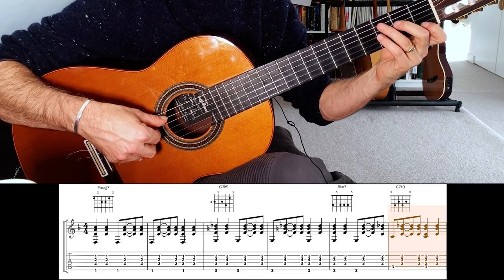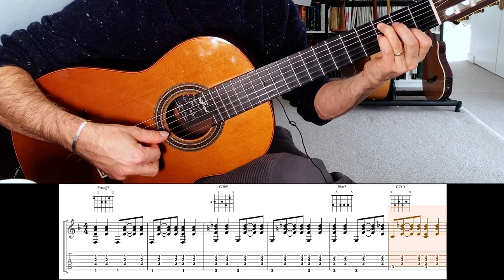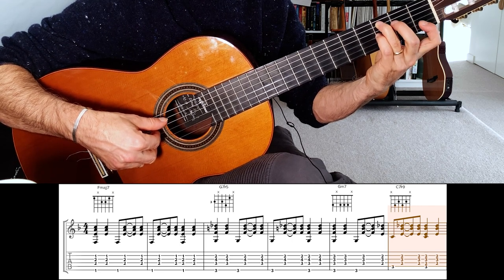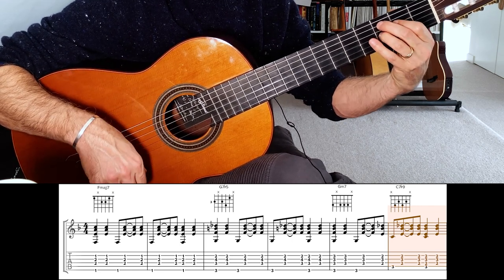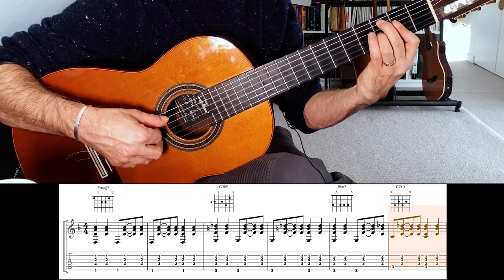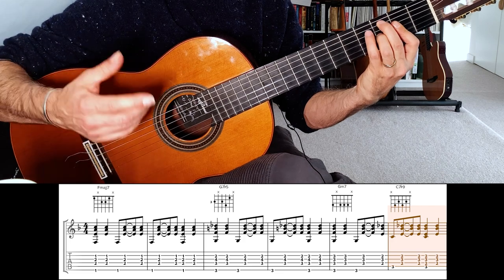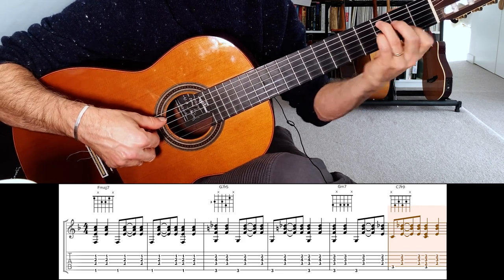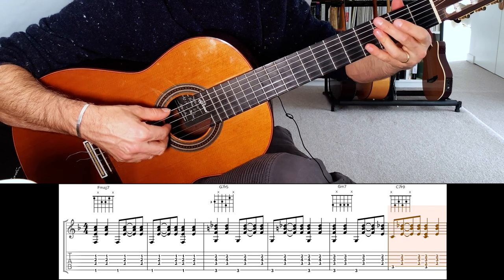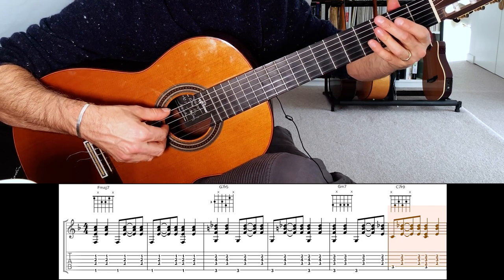With a C7 flat 9, you want to think of C7 with that C moved up to D flat. You can either play it like that — C7 moved up — or a little triangle at the top and then flatten out the 1. It sort of depends on the situation; sometimes I'll play it like this, sometimes like this. So let's just do that pattern: G minor 7 to C7 flat 9.